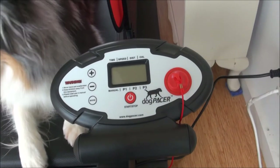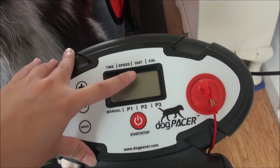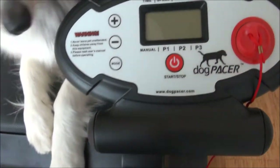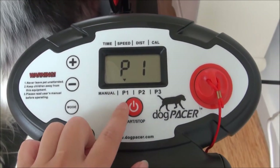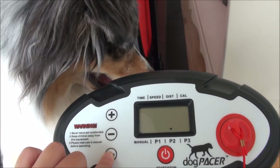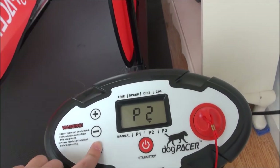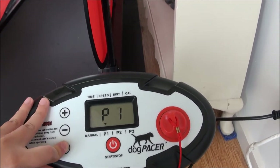As you can see, it's got a computer control with time, speed, distance, and calories burnt to see how much your dog has burned. There are different modes you can switch between, and they've also got pre-programmed fitness programs where the speed goes up over time and such. I don't really use those — I just use the manual mode and run it on speed most of the time.